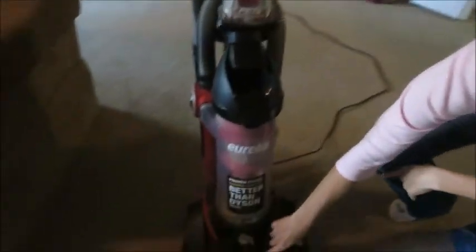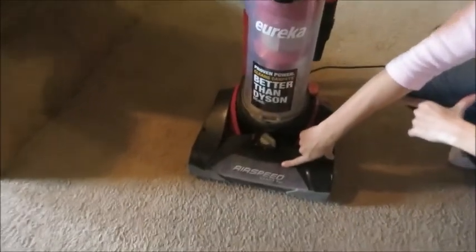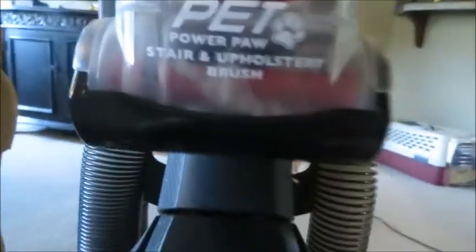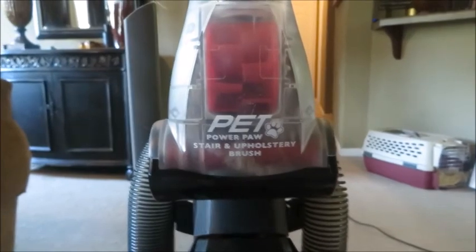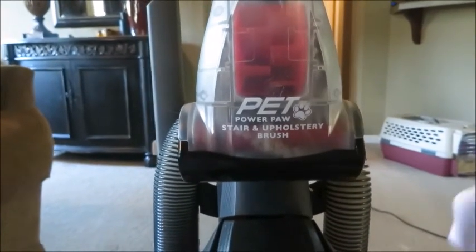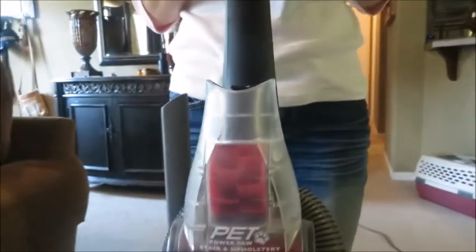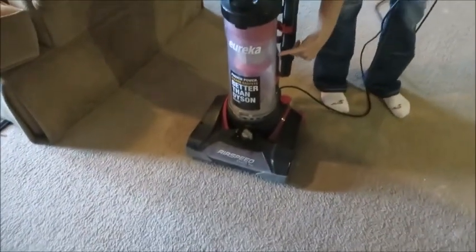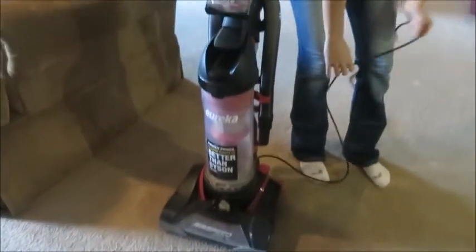This is the Eureka Airspeed Exact Pet. What I'm going to do is vacuum, show you how much it picks up, then show you how you empty it out. I put this together when you get it in. It's very easy to assemble and it's very easy to dump out the trash. This is empty, as you see. It's time to clean out the filter and stuff — I'm getting ready to do all that, but I have not done any of that in two and a half years.